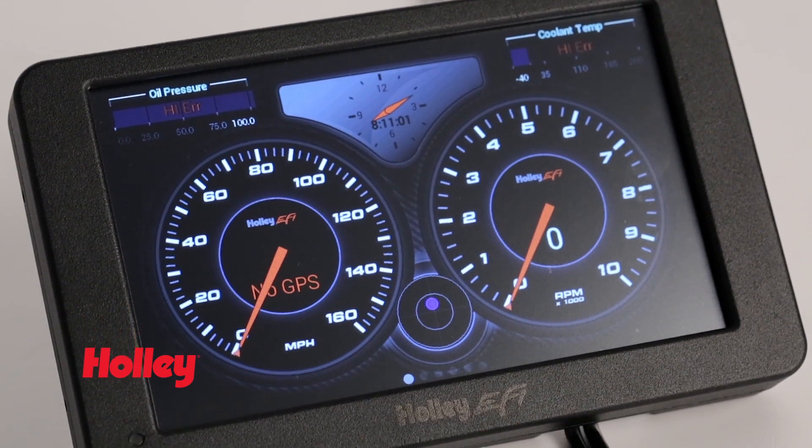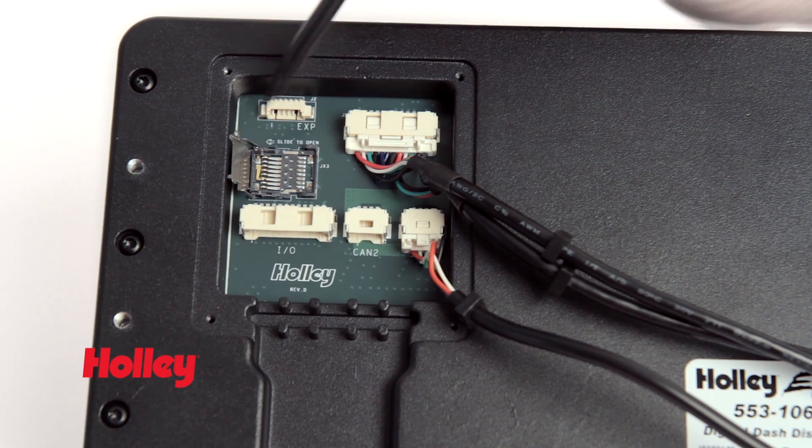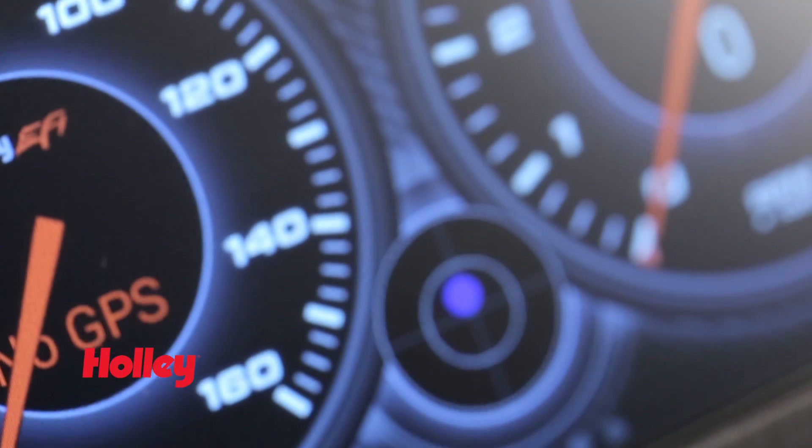With an integrated three-axis accelerometer, data logging capabilities, and expanded internal memory, the Standalone Dash is ideal for street, strip, and everything in between.